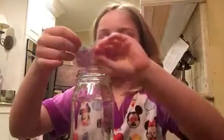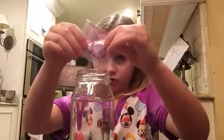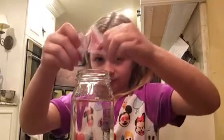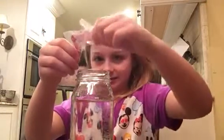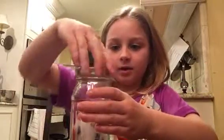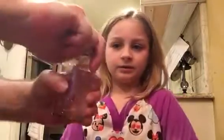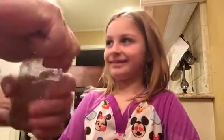Now we're going to take a little bit of glitter — about the rest of this packet. I can even get the rest of this packet in. So now I'm going to put on the lid really tight, and I'm going to have my papa help. There we go — that lid's not going anywhere now.